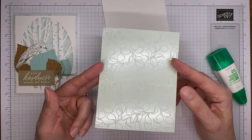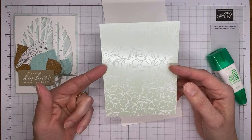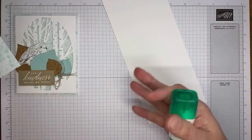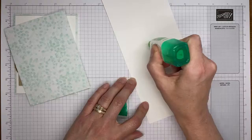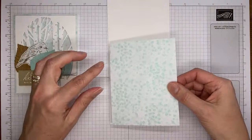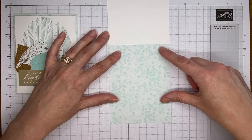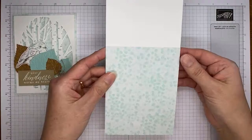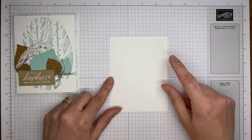This piece of paper is the Splendid Day designer series paper — the specialty paper towards the back of the new mini catalog. It's got a whole bunch of foils in it, but the flip sides on so many of the foil papers are pretty too. I stuck the foil side down because I didn't necessarily want the shiny side underneath the bird. We're just going to use a little bit of multi-purpose liquid glue to stick it down — this should be cut to about 4.25 by 5.5.